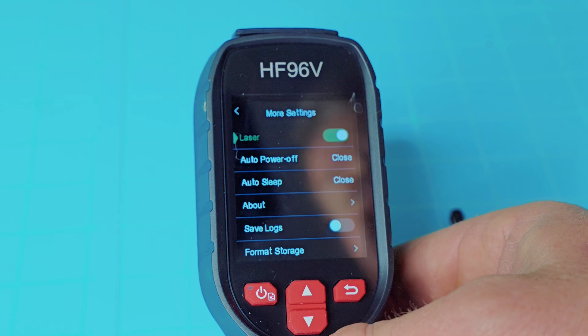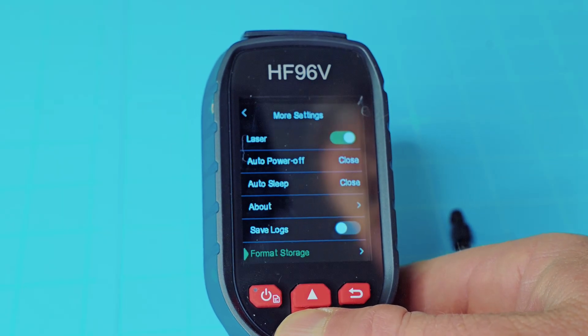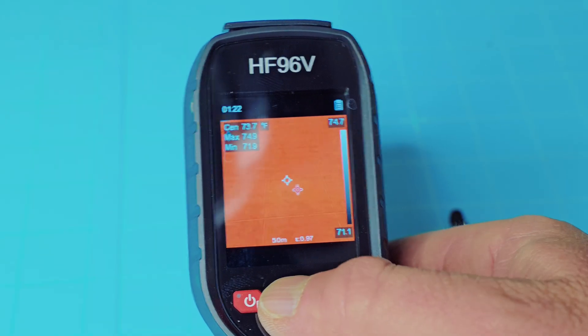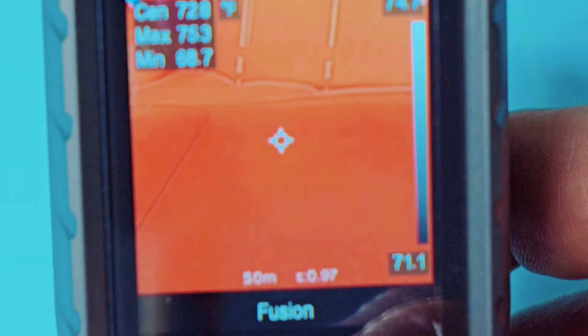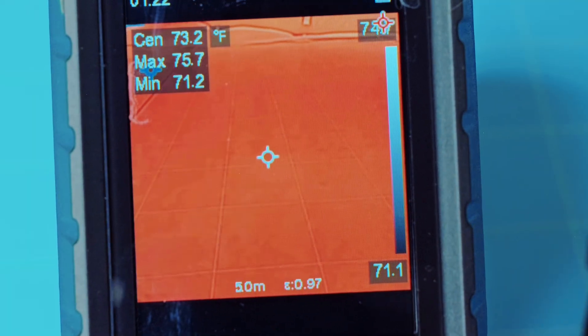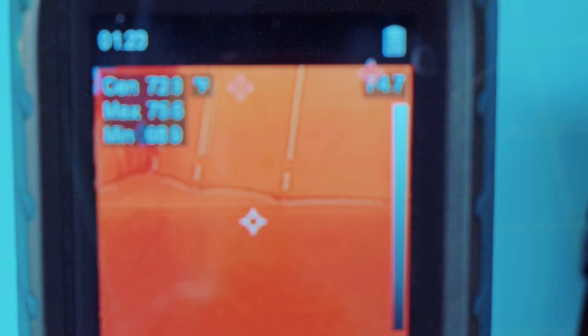There's a whole other set of settings. This does have a laser — I'll show you that in a second. You can turn that off or on. This is more like your device settings: your save logs, format, storage, restore to factory settings, and language. With the buttons, the up button cycles between just a visual image — like a camera capture — and thermal mode, where anything hotter appears as a darker red. Hit it one more time and you're in fusion mode, much like the more expensive Fluke model. You can adjust the opacity in your settings. In fusion mode you can still see your light shade and the outline with the thermal image on top — so that's the difference between visual, pure thermal, and fusion, which adds the outline and opacity of the visual image underneath the thermal.